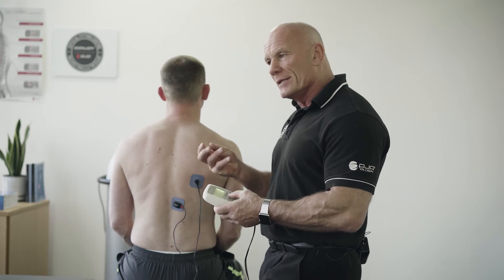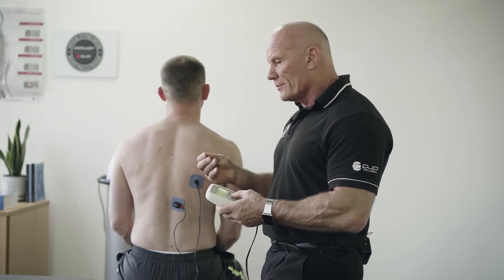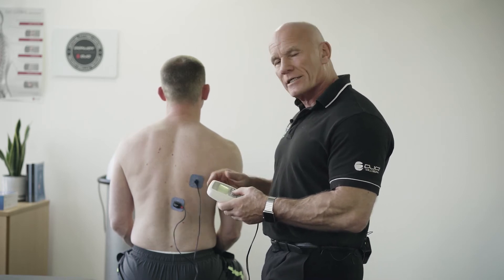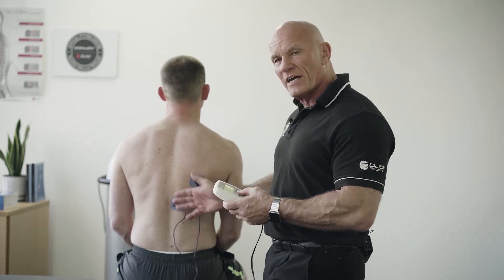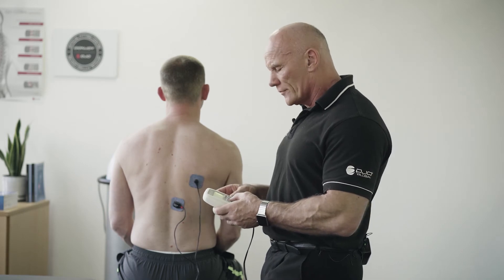Cronaxia simply means the minimum pulse width with the minimum energy in order to get an action potential. This ensures that we not only get a safe and effective treatment, but also one that is comfortable for our patient.